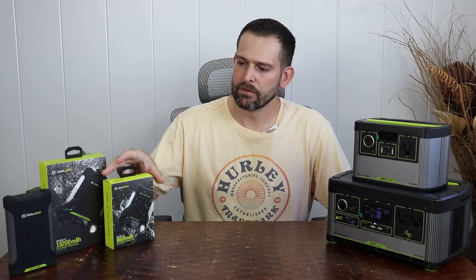Hey, what's up everyone? Today I'm going to bring you a review of Goal Zero's newest power banks, one of the Venture line. This is the new Venture 35 portable power bank.